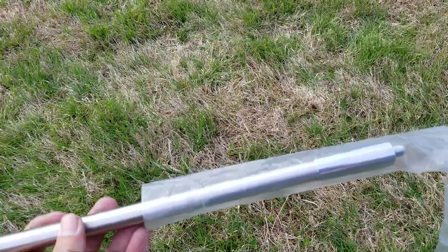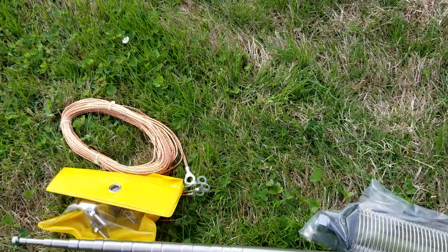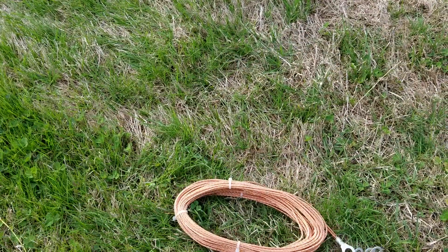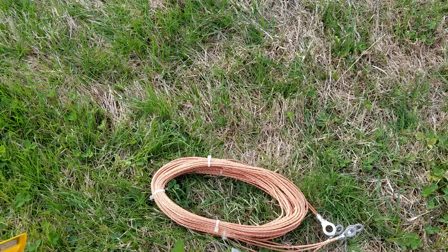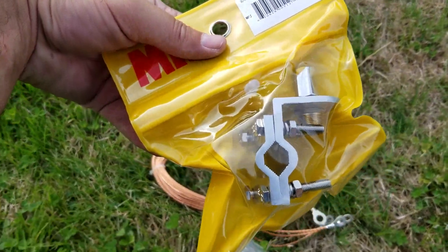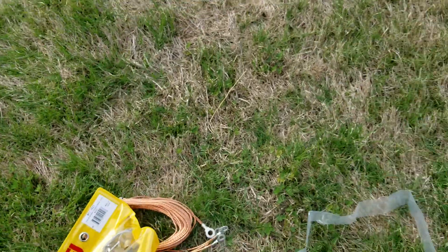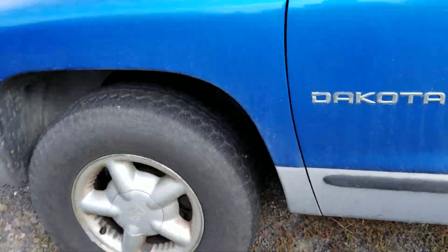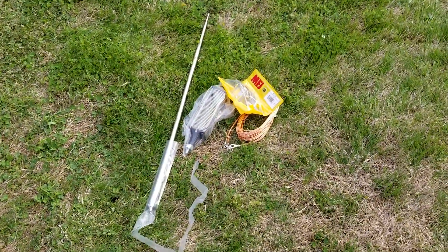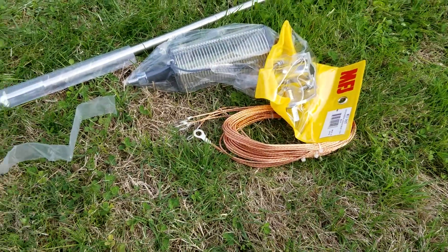The mast — telescoping mast — comes with some beautiful ground radials. Love that stuff. Got some of those for my other antenna. And then your basic mirror mounts. Considering I'm already pretty set up on the mirror mount, we might see if we can integrate the ground radials at some point.